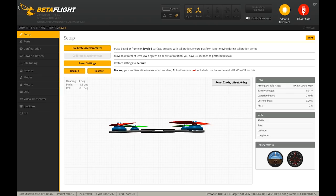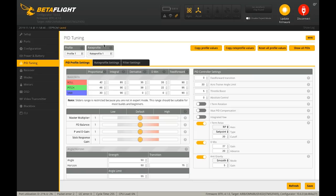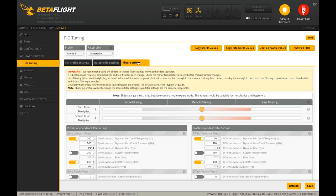The first thing I do is start tweaking the filters. The goal with filters is to have the least amount of filtering you can while still having the quad fly okay. You can tell you don't have enough filters when you get hot motors. If the quad tries to fly to the moon, you need more filters. Every quad is gonna be a little different — you want just enough but not too much. We go to the PID tuning tab, then the filter settings tab, and in Betaflight 4.1 they make it easier than ever.